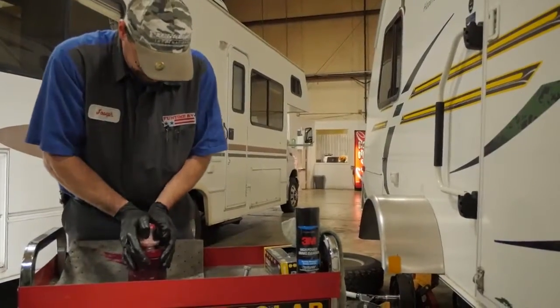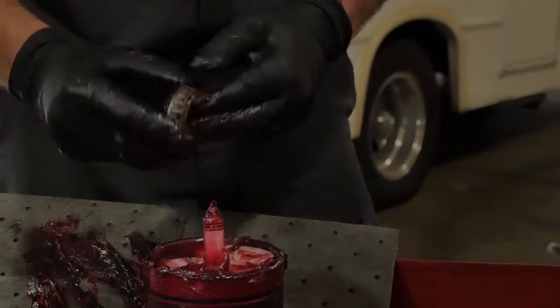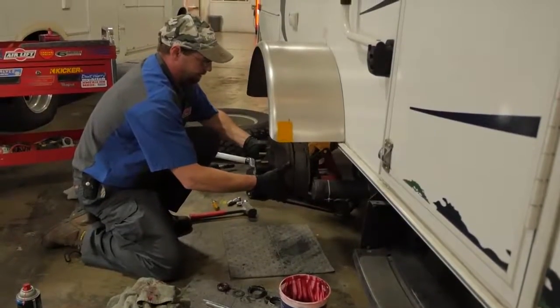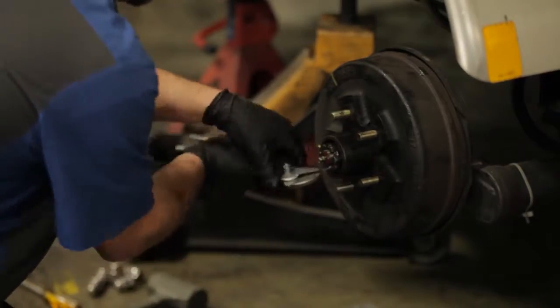Next, the bearing is repacked with new high-temperature grease and a new grease seal is installed. Finally, our technician reassembles the wheel and adjusts the brakes if needed.